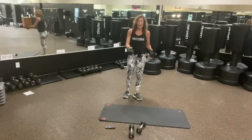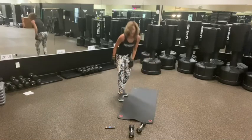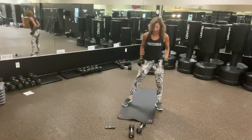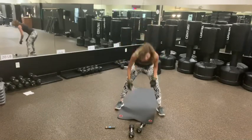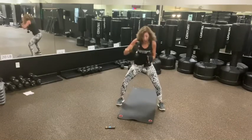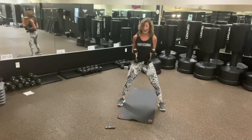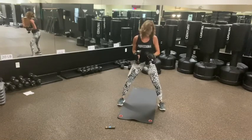Round one is done. So let me turn my mat this way so you can see. So your first exercise — where we do hooks, we're doing that choice. One, two, three, four. One, two. The hop squat is optional. If you don't want a hop squat, that's perfectly fine.